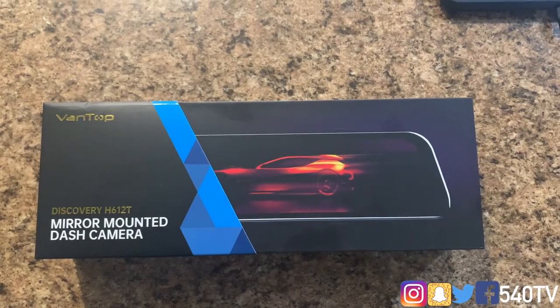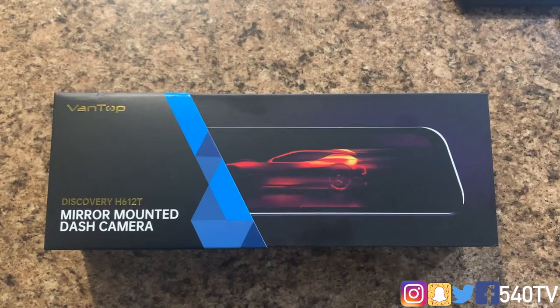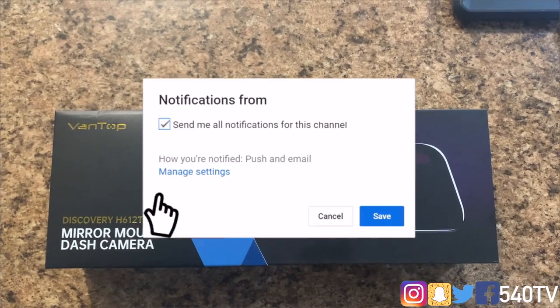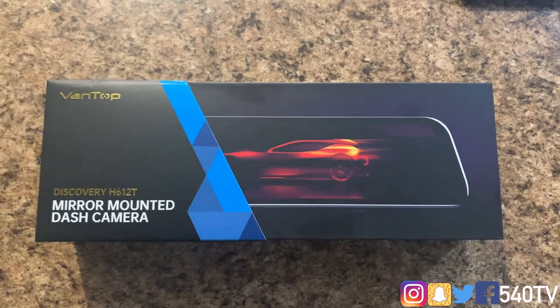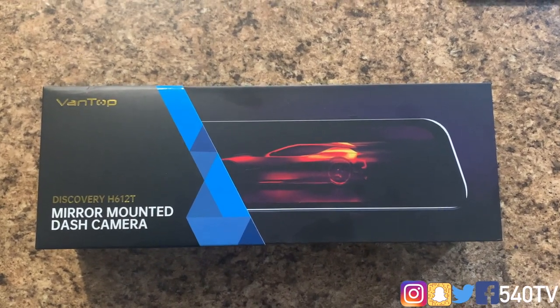What's going on everybody, it's your boy Chris at MR540 TV in the building. If you haven't already, make sure you subscribe to the channel, like and comment on all videos, and turn on post notifications so you get notified every time I upload. Today we will be reviewing and installing the VanTop Discovery 8612T mirror-mounted dash camera.